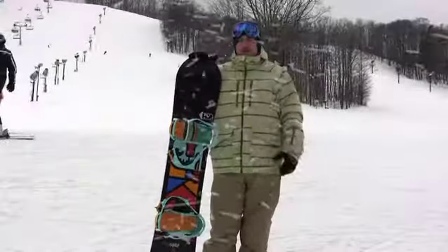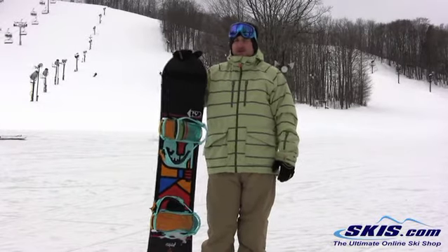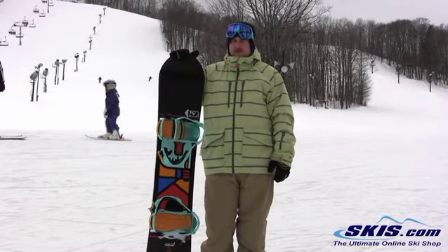Hi, I'm Rob. I just got off the K2 Fast Plant in a 157. I gave this board 4.5 out of 5 stars. This board was really, really good.